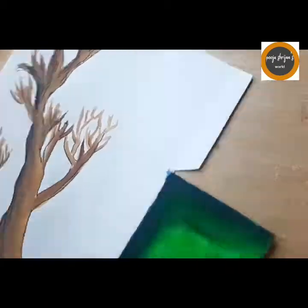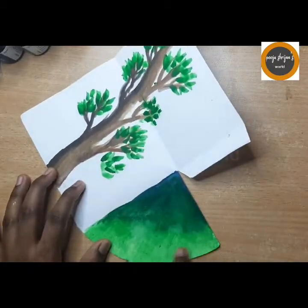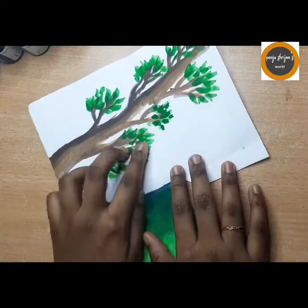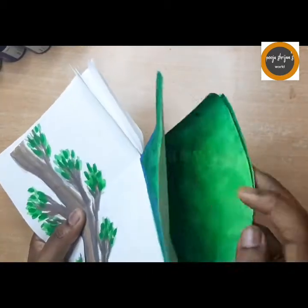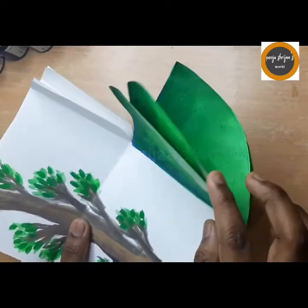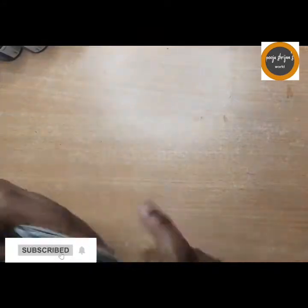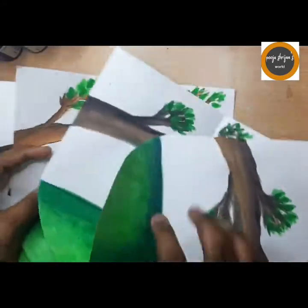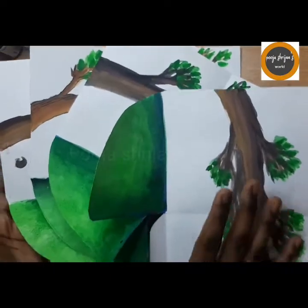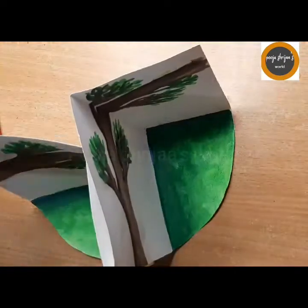It's your choice whether to draw an outline or leave it. Next I am drawing in the leaves — you just need to take a round brush and gently place your brush on the paper to get your leaf design. We need to make more of these so that it makes a proper cycle. I made all four now.